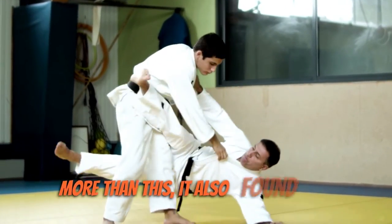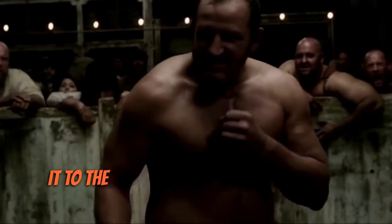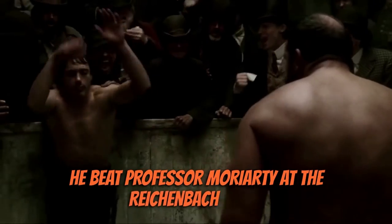More than this, it also found its way into popular culture through Arthur Conan Doyle, adding it to the character of Sherlock Holmes, rewording it slightly to be Baritsu to explain how he beat Professor Moriarty at the Reichenbach Falls.